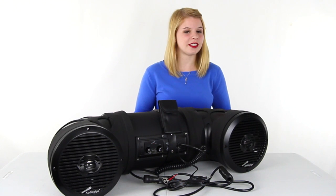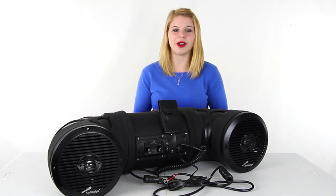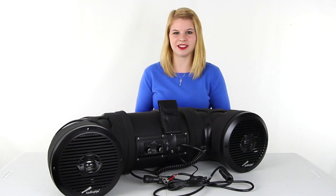The speaker system is also water resistant and comes with a 1-year manufacturer warranty. And as always, we offer unbeatable prices and fast, free shipping.